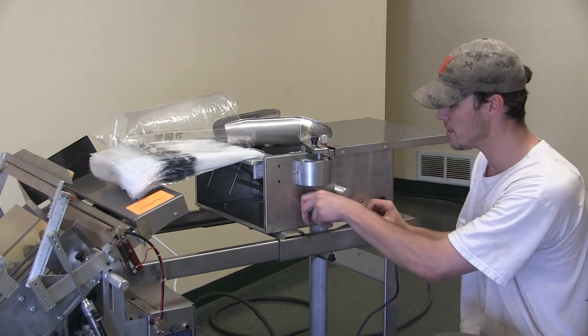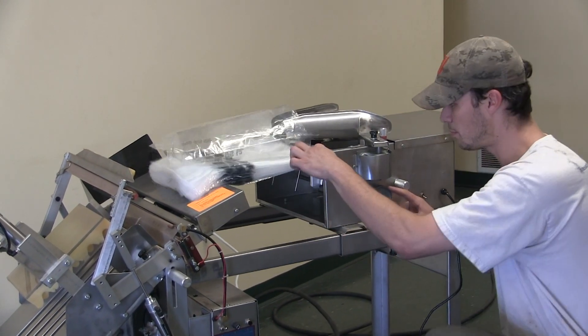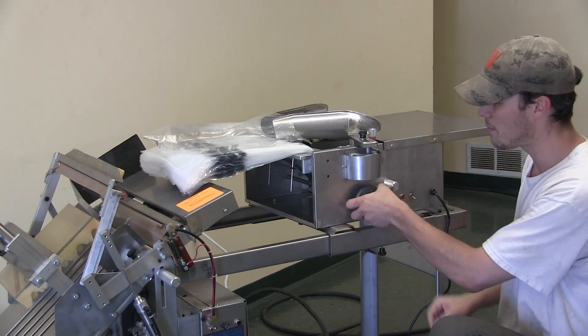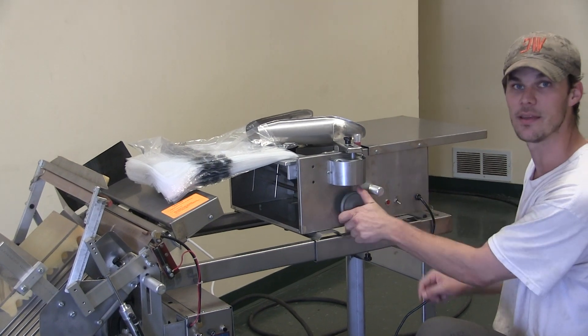This little guy here just changes the spring tension for my bag support. So if I've got bigger bags, I might want to give this a turn, give it a little more spring tension underneath there for extra support. That's all that is right there.